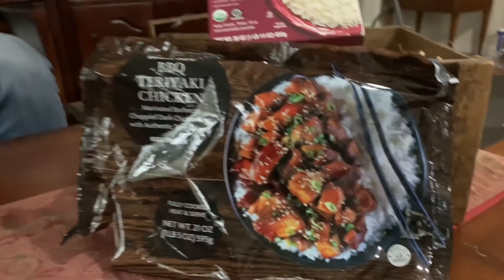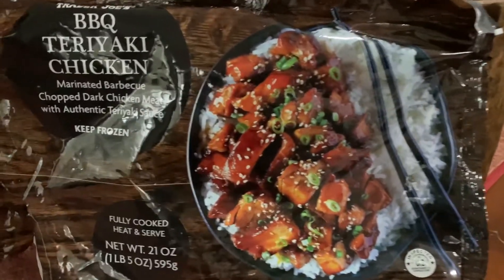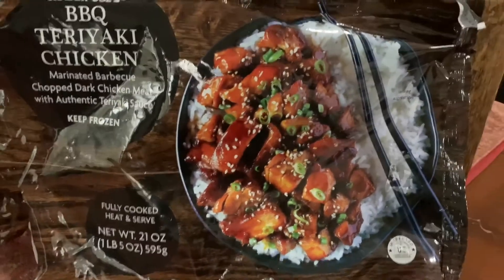Welcome back to the channel guys, Crave the Taste back at you again for another quick shot of some food. I want to do a review of some Trader Joe's teriyaki chicken — and not just any teriyaki chicken, it is the barbecue teriyaki chicken. I've been dying to try this.